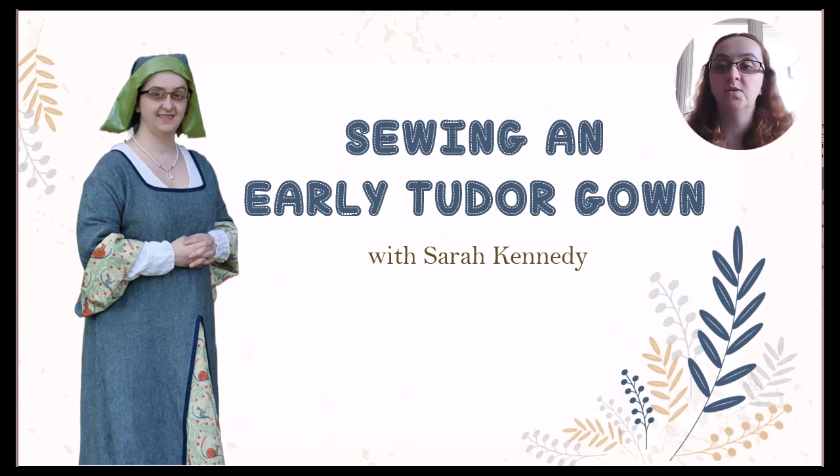Sarah Kennedy here. Please consider joining me for my new Sewing an Early Tudor Gown course. This project is designed for beginners, but may be enjoyed by those at all levels who are looking for a quick and easy English gown.